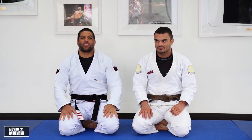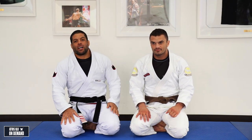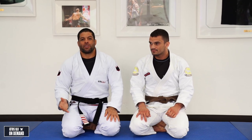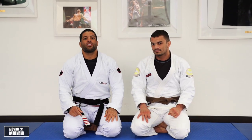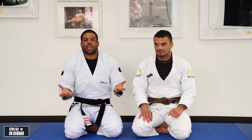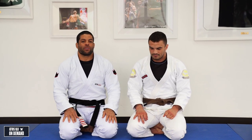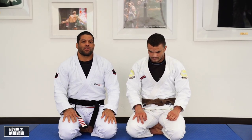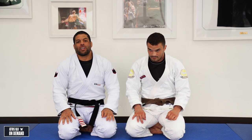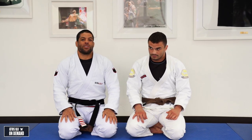Hey, what's up everyone? I'm here at Artis Headquarters with one of my students, Rafael Silveira. We're going to learn today how to prevent the opponent from getting on side control, but also how to find a space and create a space to escape from side control. So many people are asking how to deal with side control and I have some tips that I'm very sure will help you a lot on your guard recovery.